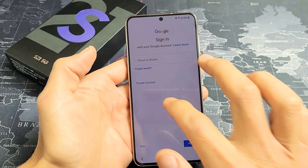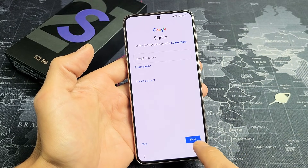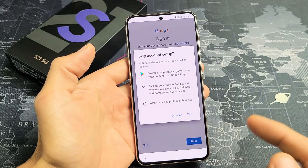Here you want to go ahead and input your Google account, or basically your Gmail account. Put in your email address and click on Next. Or you can skip and do this later. I'm just going to skip this and I'll do it later.